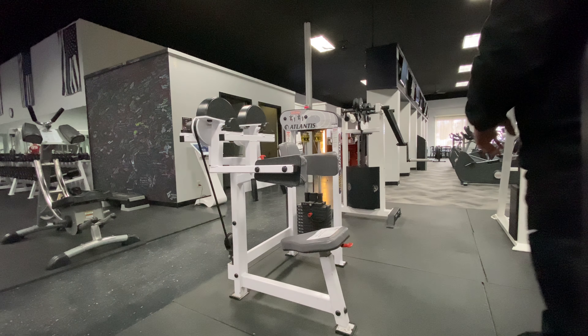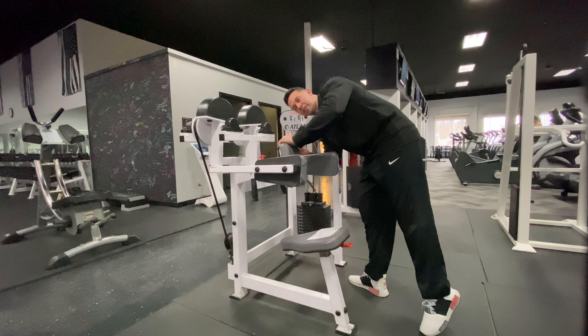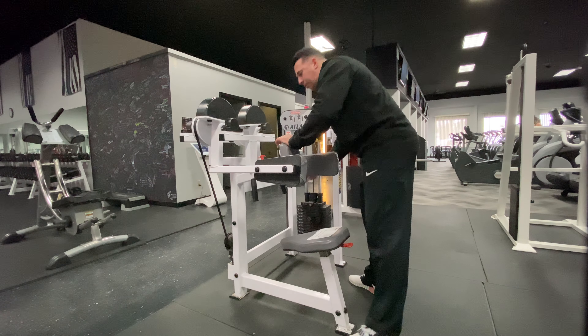The Seated Lateral Raise Machine is a pin-selected machine, so in order to change the resistance, simply take this pin out and place it in the hole of the desired resistance.